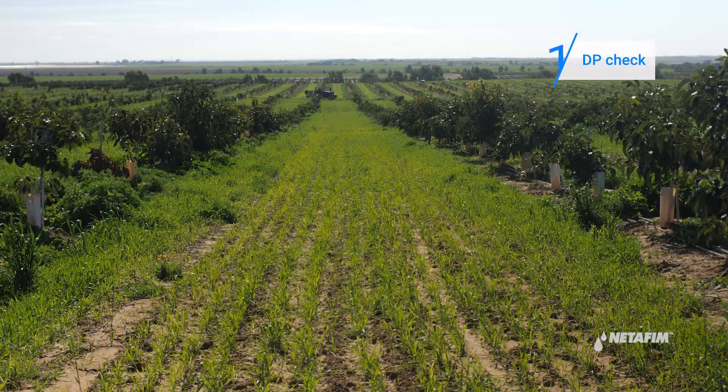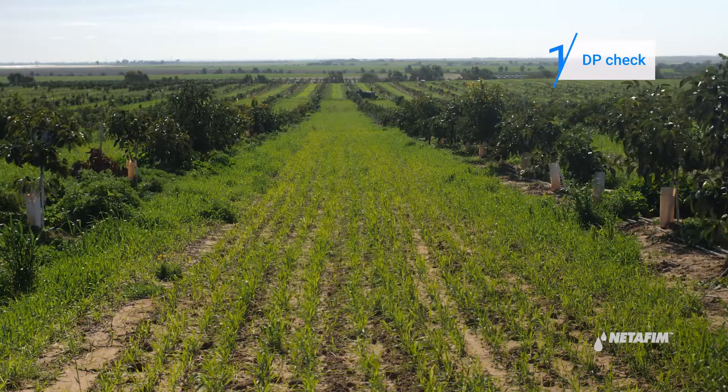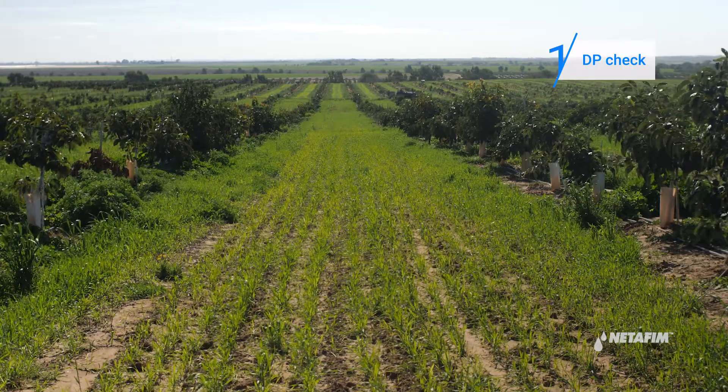If you are experiencing low water pressure in the fields, check to see if the pump is performing well and there are no leaks. If everything is okay, this could indicate a clogged filter.